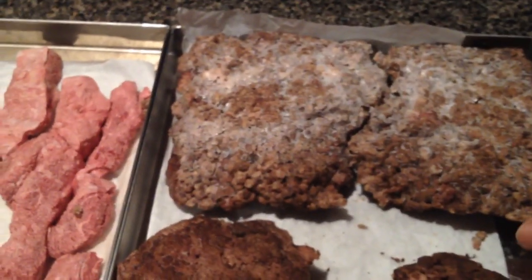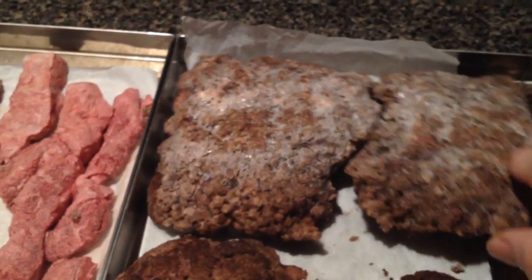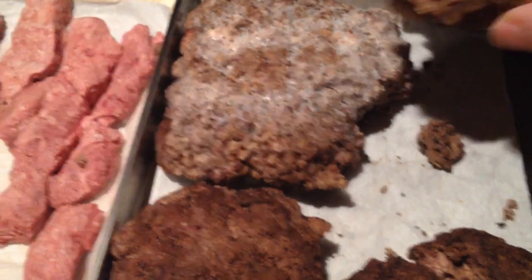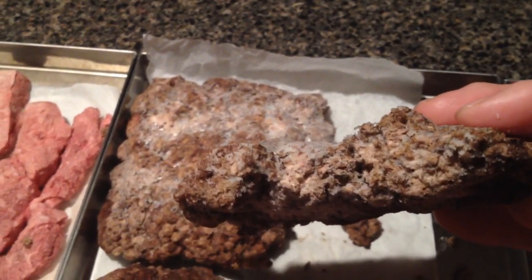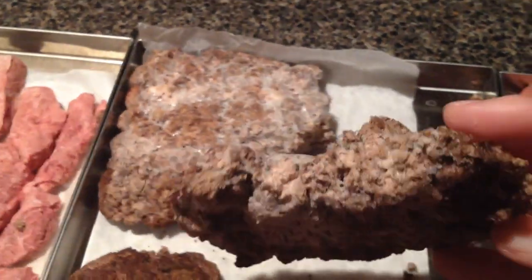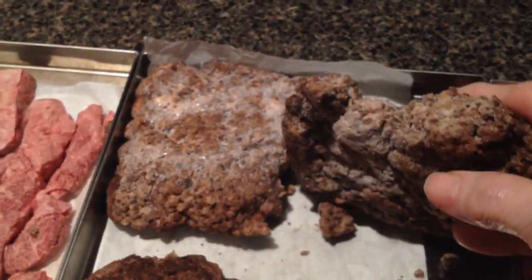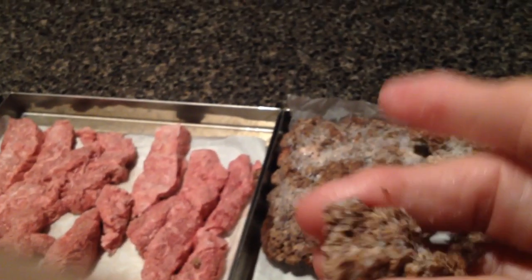This was a little bit of cooked hamburger meat that I pre-froze in a Ziploc bag and then just took it out of the bag and put it on here. But it's thicker than I usually use, which I don't like because it takes so much longer than if you do it thinner or crumbled up in the tray. This is still very cold, so it's going to have to go back into the freeze-dryer for a while.